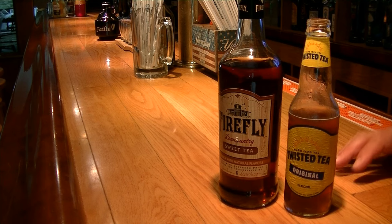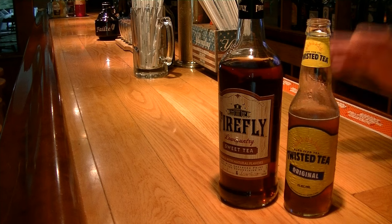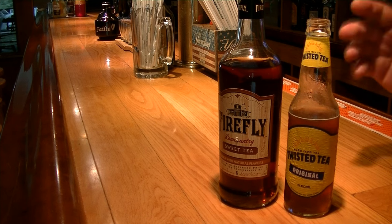Okay, before we get started, I just want to give you a little disclaimer. These beer bottle cocktails are actually two cocktails in one, so just be safe, be careful, and enjoy them. They are very strong.